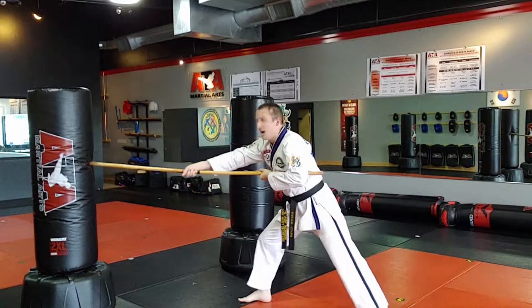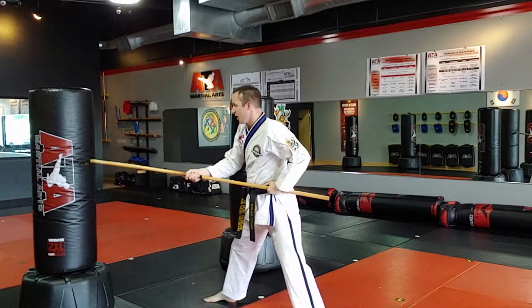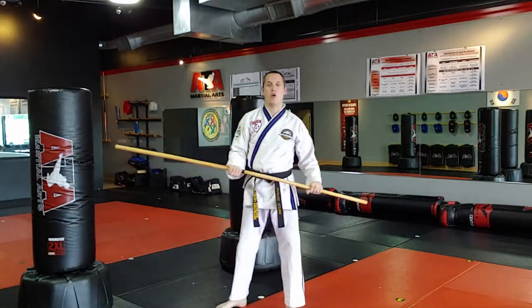If the hands are out here, I don't have power. So I have to bring it to center so I have power to go through my target. That is Bow Staff 201, the spear style strike. Thanks, guys — go practice.